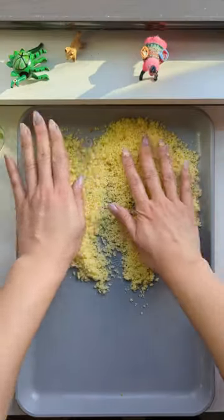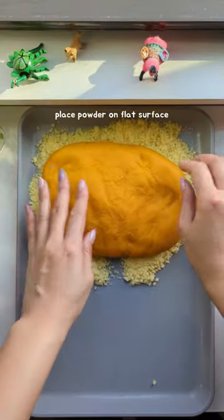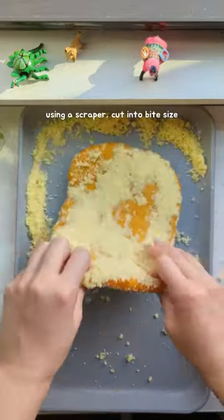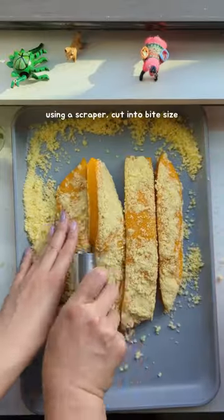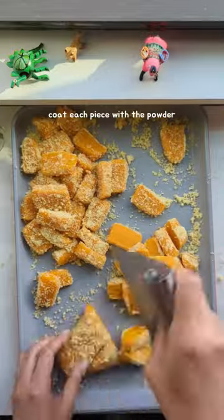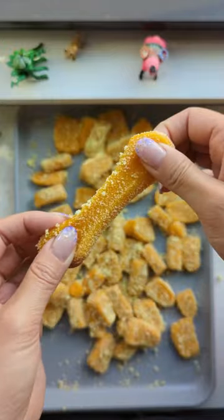Now place the castella powder on a flat surface and put the Injolmi on top. Flip it over, and using a scraper, start cutting the rice cakes into bite-sized pieces. Make sure the castella powder covers all surfaces as soon as you cut them so the pieces don't stick together. Enjoy!